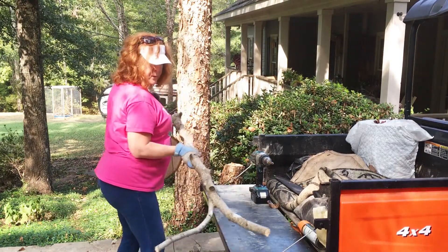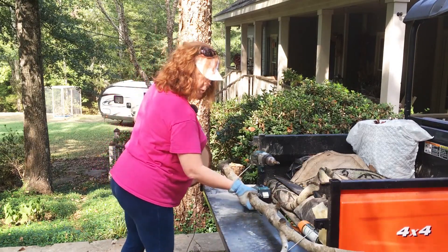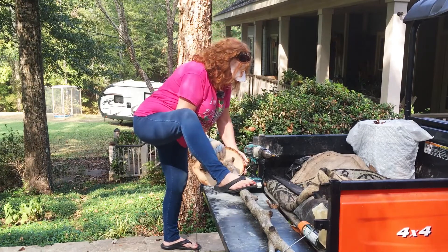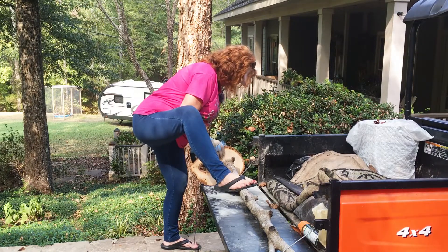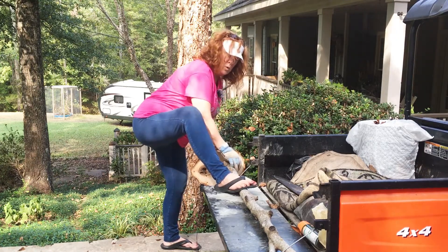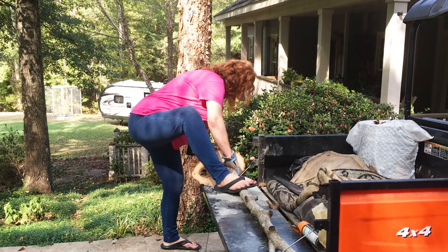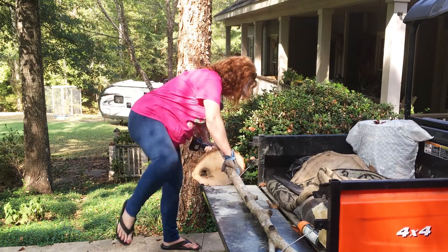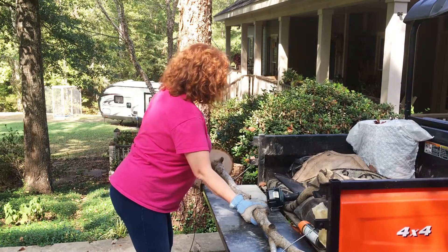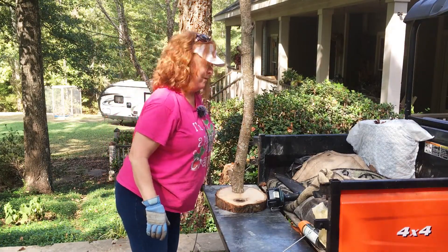I can't do that because then I wouldn't be able to get it out. I'm just going to have to try it like this. Where there's a will there's a way. I'm pretty proud of myself — onward and upward!